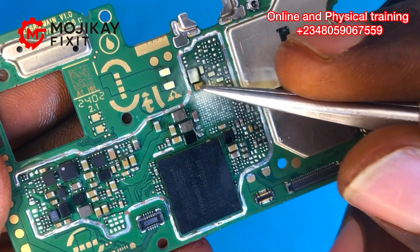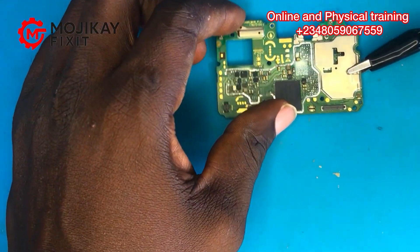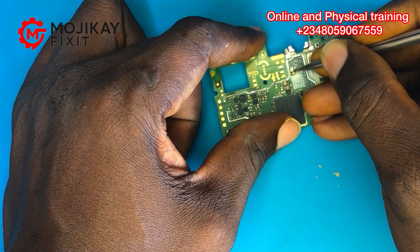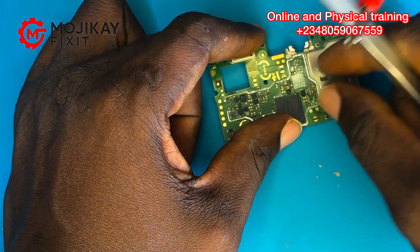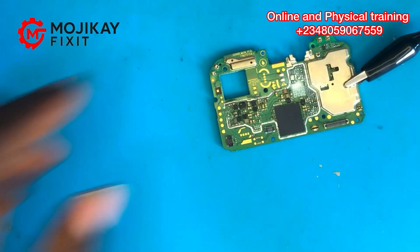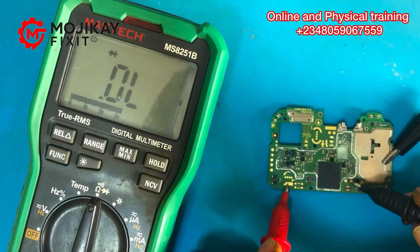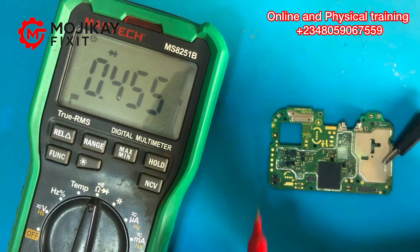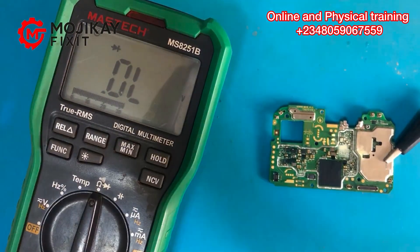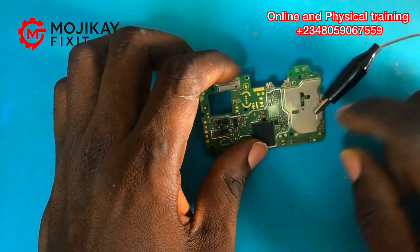After injecting the voltage, let's see which component melts — and that capacitor melted instantly. I'm removing that capacitor now and taking another reading on the VBAT line. Negative probe on ground, black probe on the VBAT line — and the short is gone! A 0.4 voltage drop is a very good reading for a VBAT line. Make sure you hit the like button and subscribe for that amazing troubleshooting.